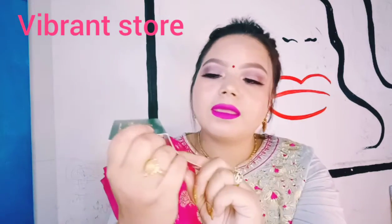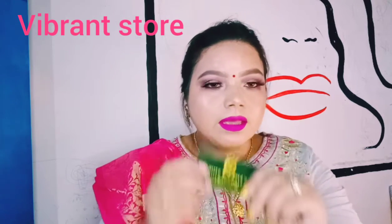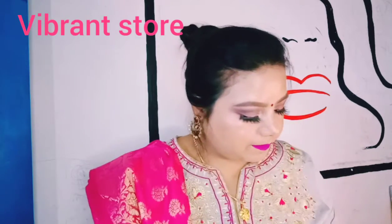Before jumping in, I'd like to tell you where I purchased this haul from. It is basically from a store called Vibrant Store — it's an Instagram store. So if you want to buy anything I showcase here, which is very affordable, you can purchase from them. You can find them on Instagram or just search for Vibrant Store online.